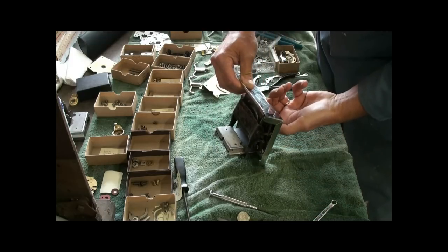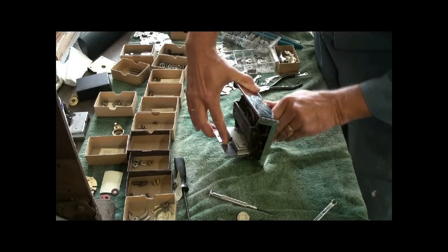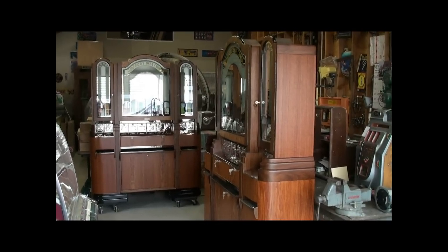So once again, the full cycle is cranked back, let the next product fall in and push it out. Here are the candy machines — restoration has been completed.